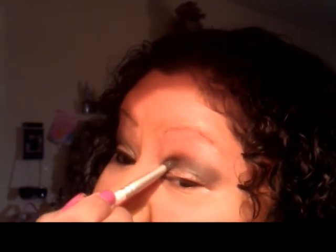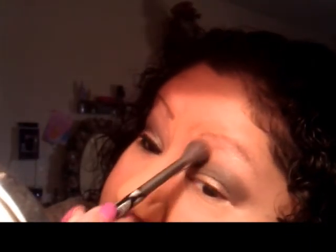I blend that out and then I'm going to get my Sonia Kashuk fluffy brush to blend the color so the line is not harsh — I want a very soft line. I'm not putting anything on the brush, but if necessary you can add some extra of the shade. Just dab it lightly — you don't want to overwhelm it.